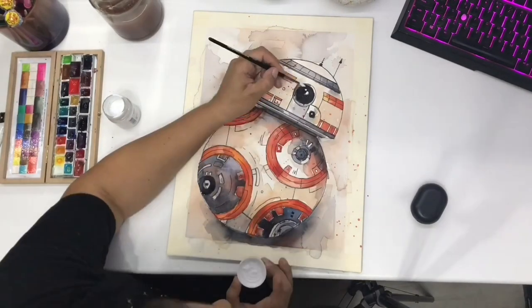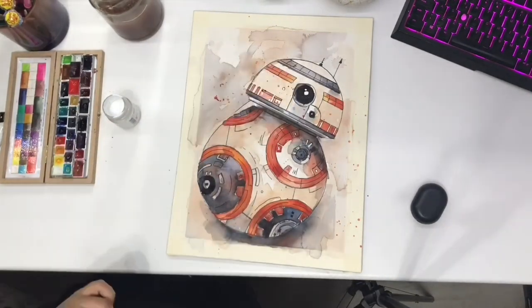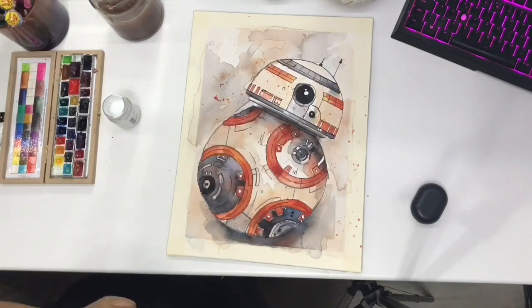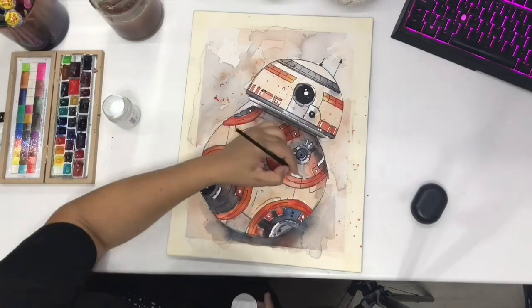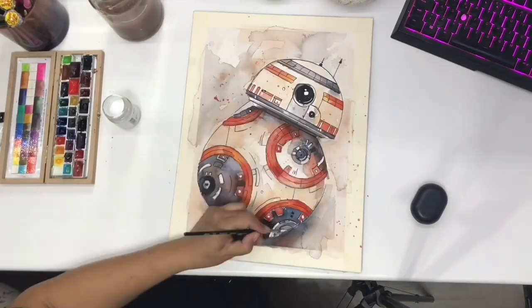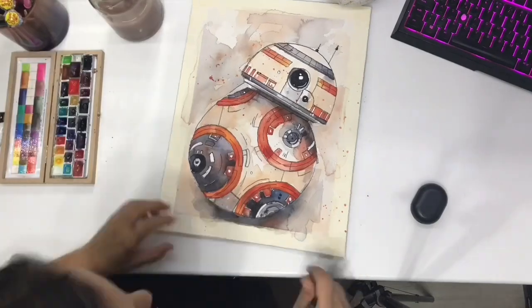Yeah, this was pretty much the process of me making my first BB-8. I was quite happy with it and the client was happy too, which is the most important thing. I hope you guys like it and I'll see you soon with another video. Bye!